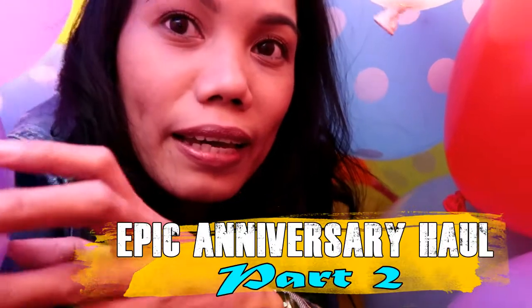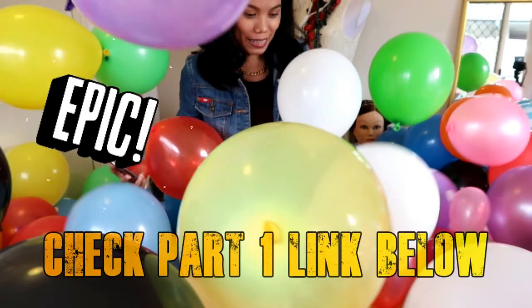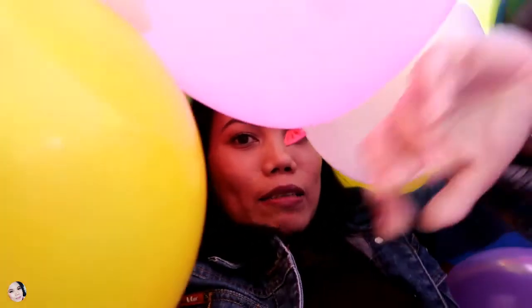Hello guys, welcome to my channel again. I'm here in my craft room doing an anniversary haul. I filled my craft room with balloons, and underneath in this room are all the stuff that I got when we went to Brisbane for our anniversary. Before we went away I already did some shopping for our anniversary, so to make it different I filled my craft room with all these balloons. I call this an epic haul for our anniversary.